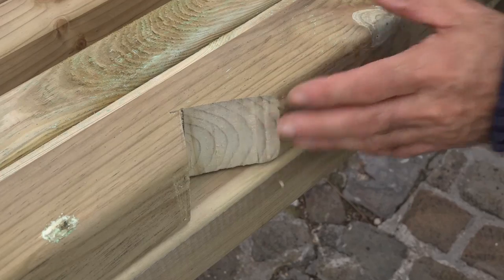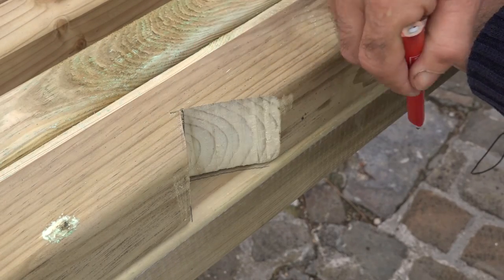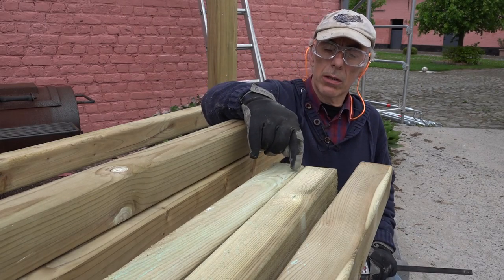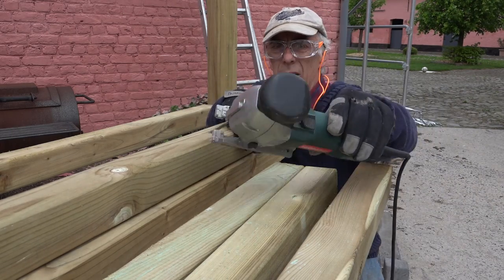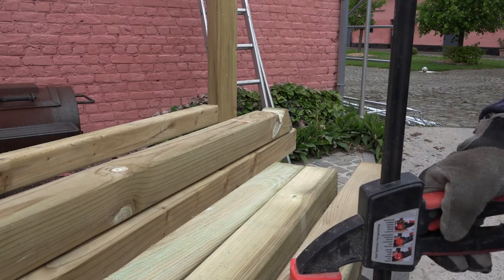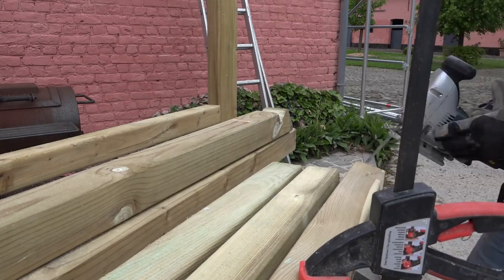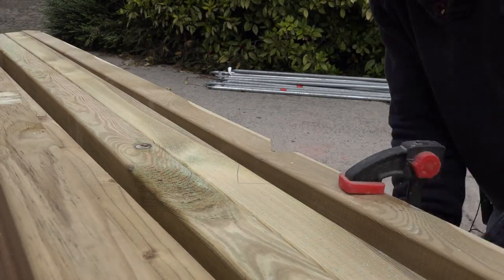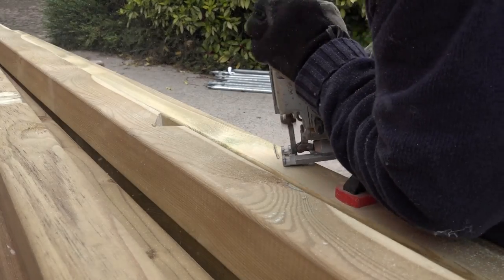Now that we've made a model, we can just place it on the other support rafters, mark it, and do the same cutout. Now that we've marked all the rafters for the cutouts, we're ready to cut them out and we'll do this with a jigsaw.